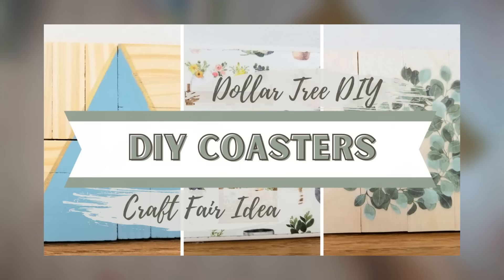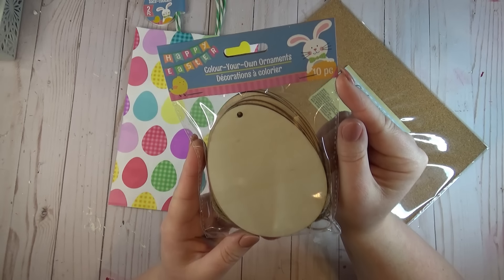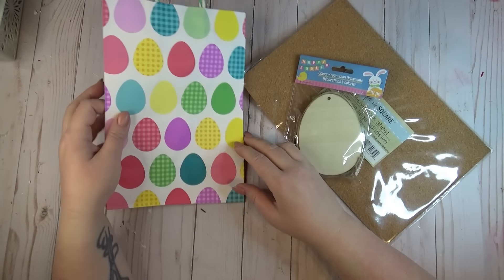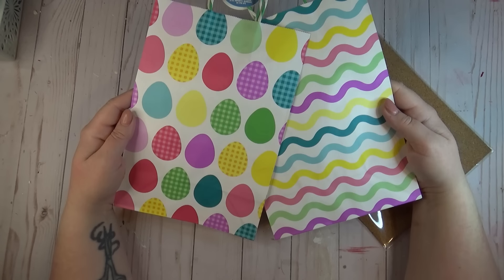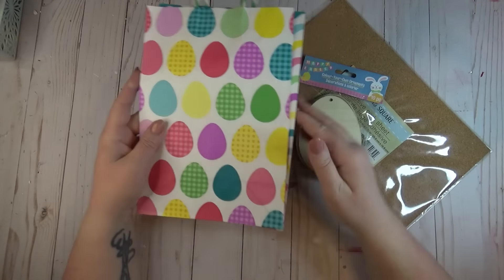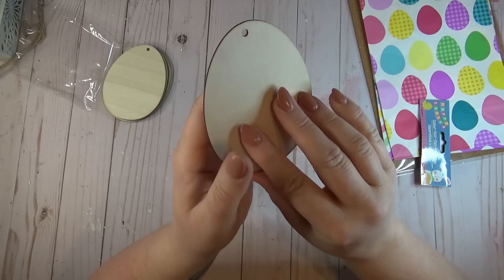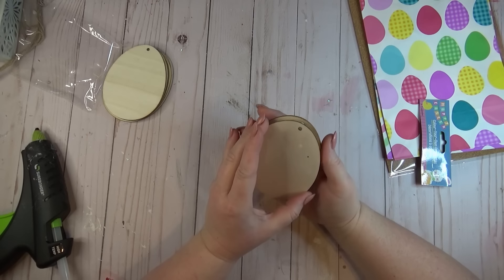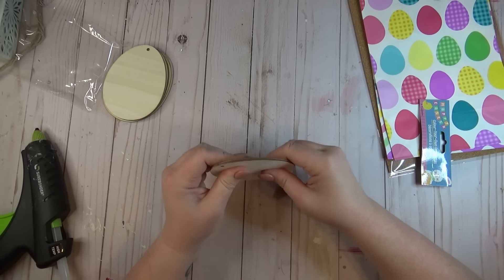A few years ago I did a whole video on making coasters with things from the Dollar Tree — I still love making coasters, and when I saw these wooden egg ornaments I knew they would make great coasters. I also grabbed a few gift bags with fun Easter prints on them, and I'm going to be using one of the cork sheets from the crafter square section. The wooden eggs are really thin, so to make them thicker and more sturdy I just used some hot glue to glue two of them together — and don't worry about the holes at the top, we're going to be covering those up.